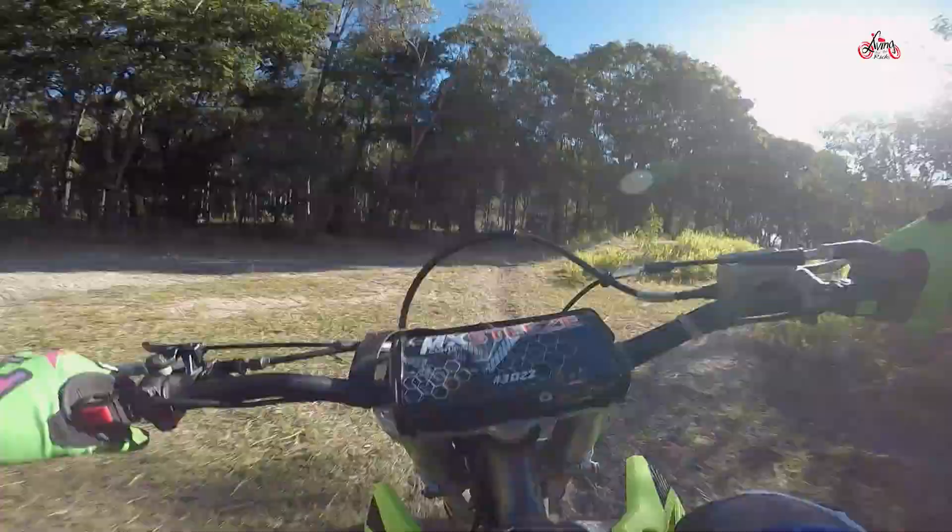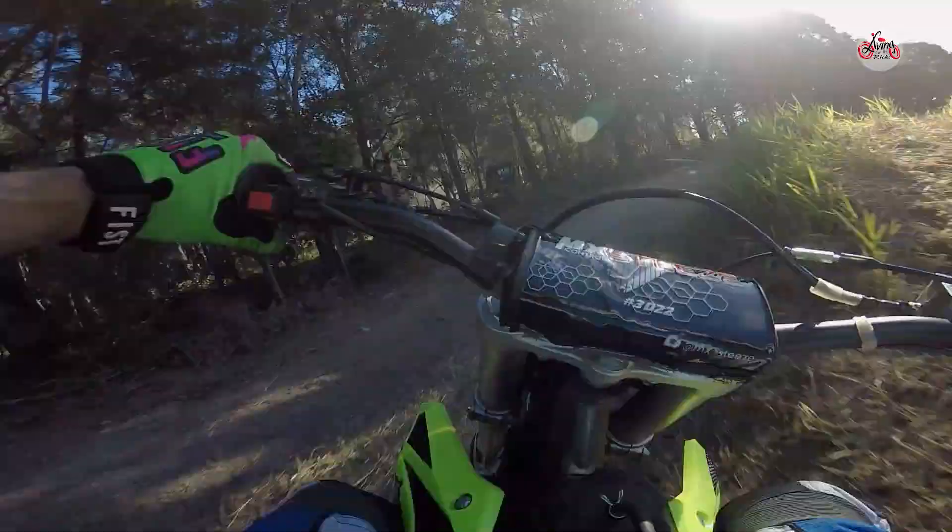If you maintain these things, they'll last. The Thumpster's been around for more than 20 years now — and that in itself says it all.